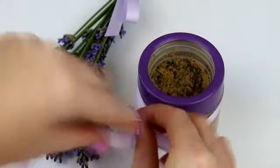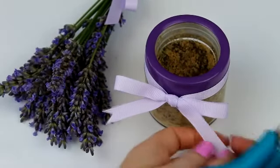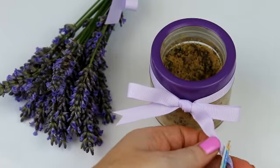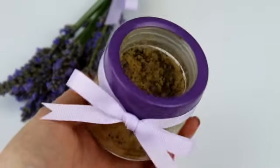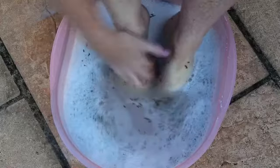To finish, add a decorative bow or pretty label to show exactly what's inside your jar. Then you're good to go with giving your feet a nice relaxing soothing foot bath using the scrub, and you can also add some of the dried lavender flowers to the bath too for the ultimate foot pamper session.